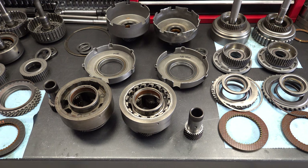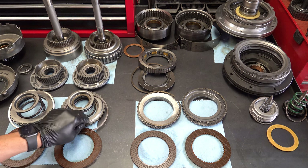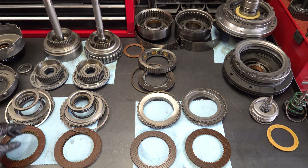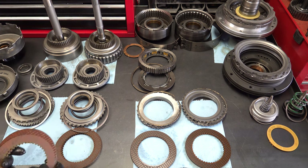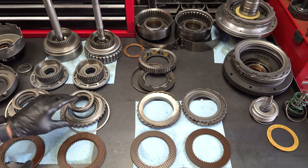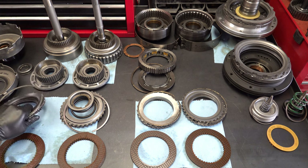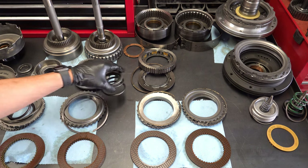Moving on to the forward clutch — not a whole lot has changed between the two transmissions. There are some cosmetic or design changes to the backing plates. This particular AOD has five frictions and five steels, and the 4R70 also has five frictions and five steels. Both contain a cushion plate, wave plate, or softening plate. The return spring, snap ring, and related parts are largely the same.